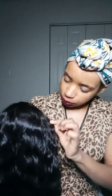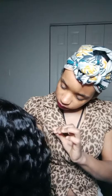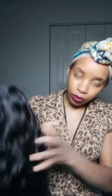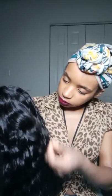It does have some pieces of brown in it — I'm not sure why, since I ordered a 1B. There are some brown pieces of hair in it. The ends are a little frizzy.